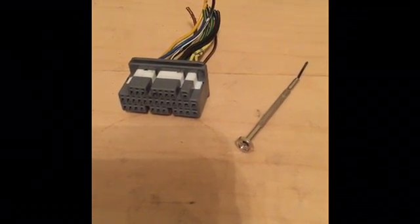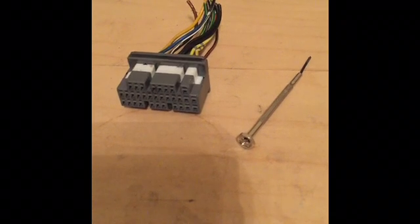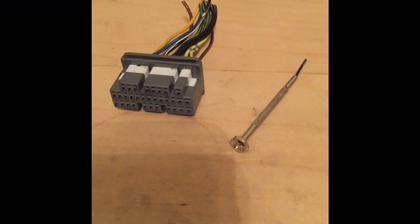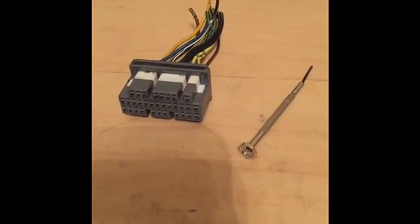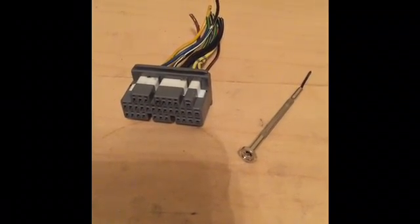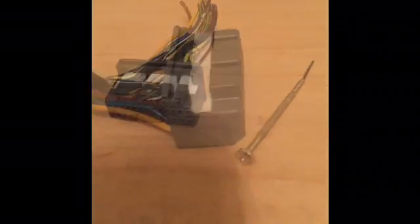Alright, this is Honda Part Zero. I'm going to be showing you how to de-pin and to pin an OBD2A, OBD2B ECU connector. It's slightly different than the OBD1 — if you want to see that, click on the link below in the description for the OBD1 de-pinning. This one has an extra step, but it's not more difficult. Let's get started.